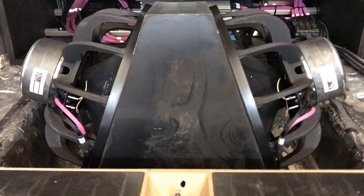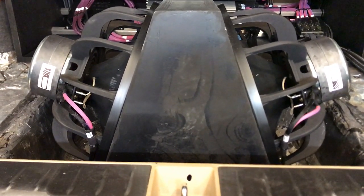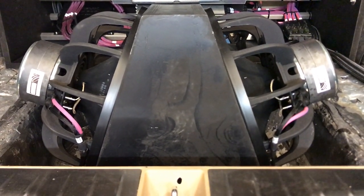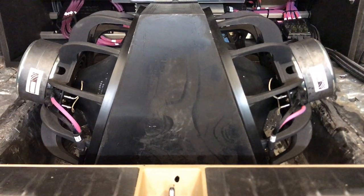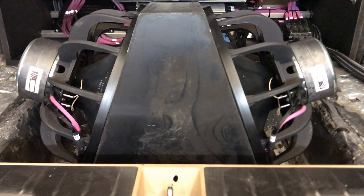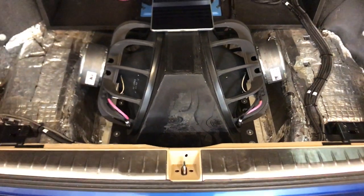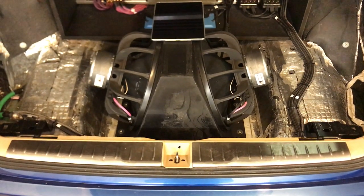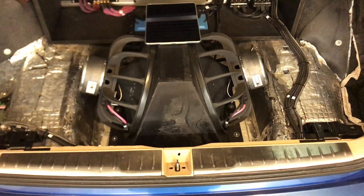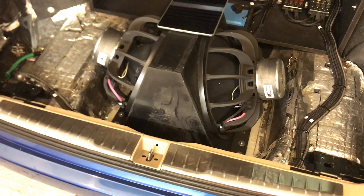It works — it definitely works. This is probably the best infrasub setup I've ever heard. It goes very low, linear down to 9 Hz. Most importantly, there's nothing really limiting the cones. This can only work with subs which were designed for this — it doesn't work with any other sub. It has to be designed for the infinite baffle application, and then magic can happen.